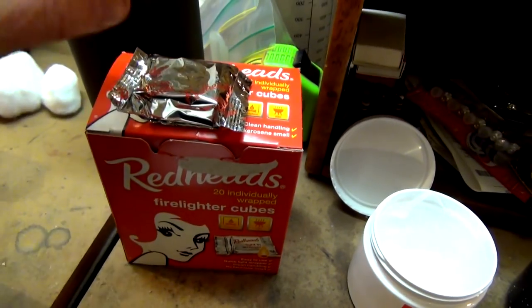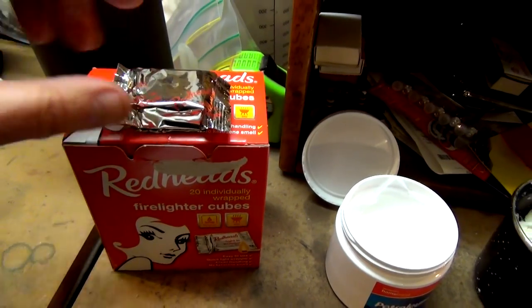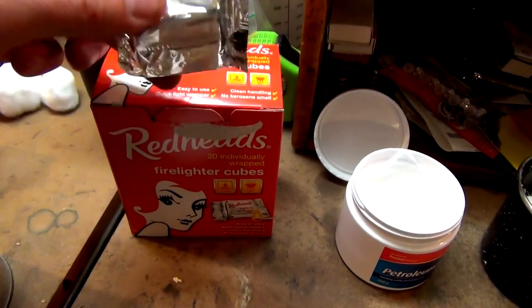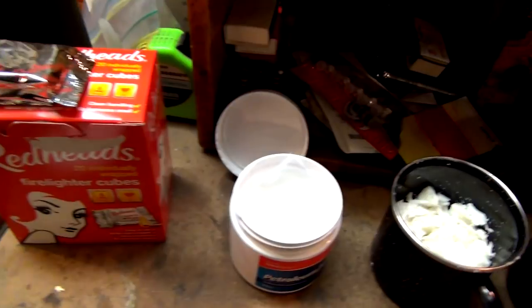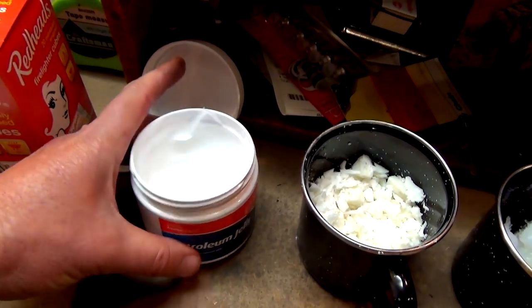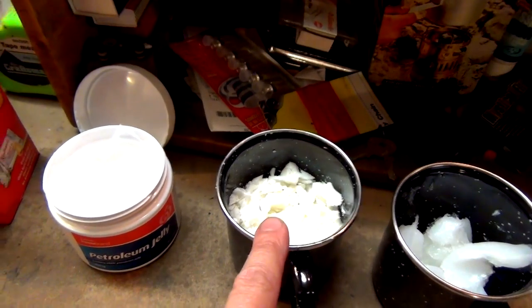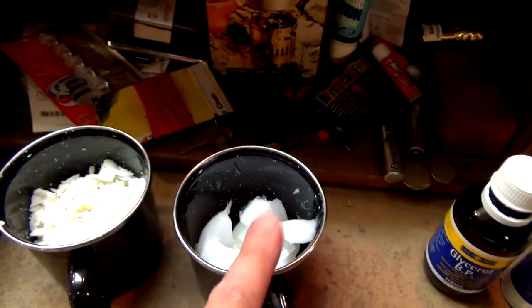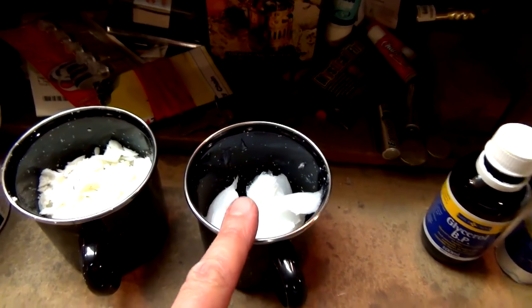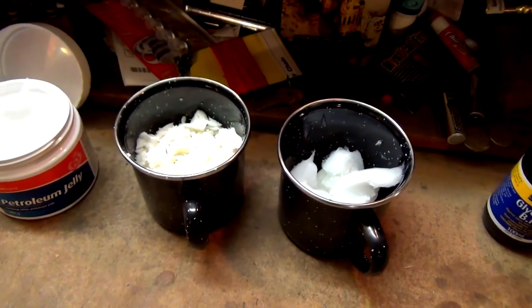So what I'm going to run through is your normal store-bought fire lighter. I actually came across these today - these are now individually wrapped. You used to buy them in a tray where you'd have to pop them out. So the stuff we're going to be using is petroleum jelly or Vaseline. I've got wax - basically that wax is just any candle, it doesn't matter whether it's scented or what colour it is, it can be birthday candle stuff. I've just chopped it all up and put it in there, and I've also put a whole heap of petroleum jelly in that one.